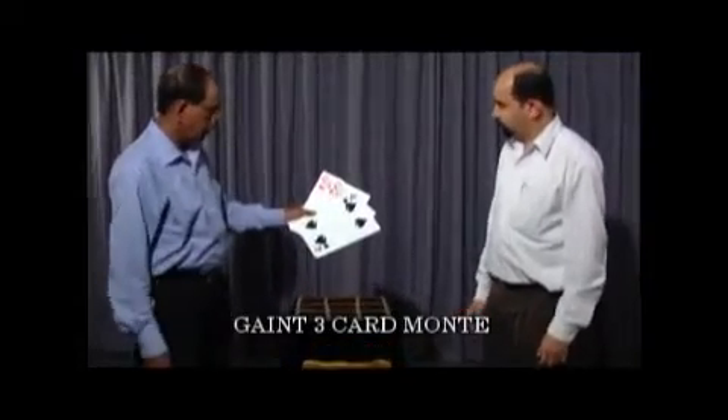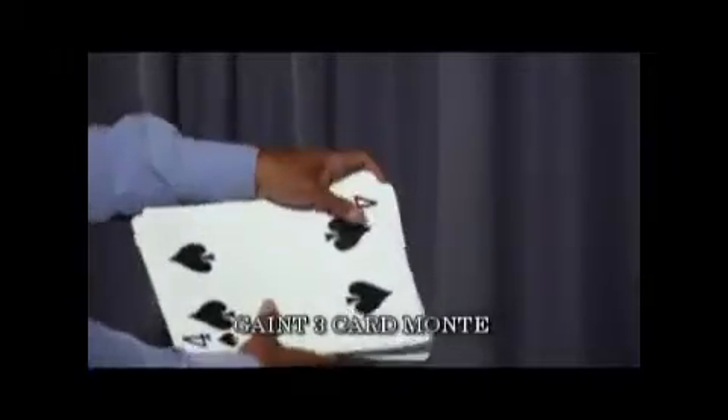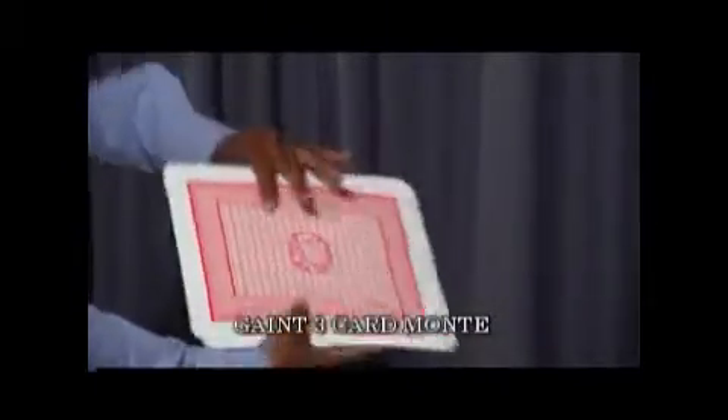We have three cords, two wings and a pole. I just square the cords here like this and shuffle the cords like this.